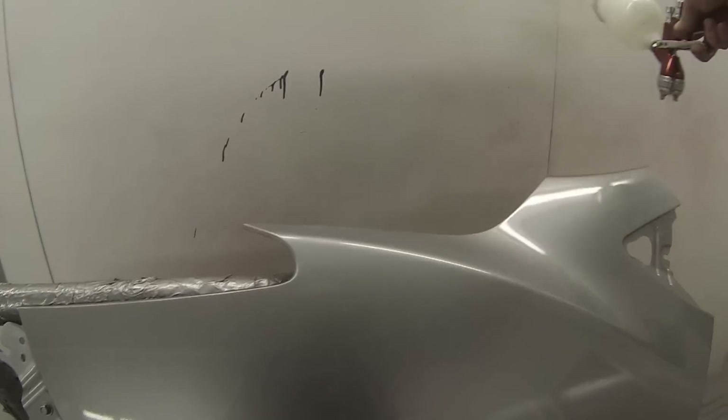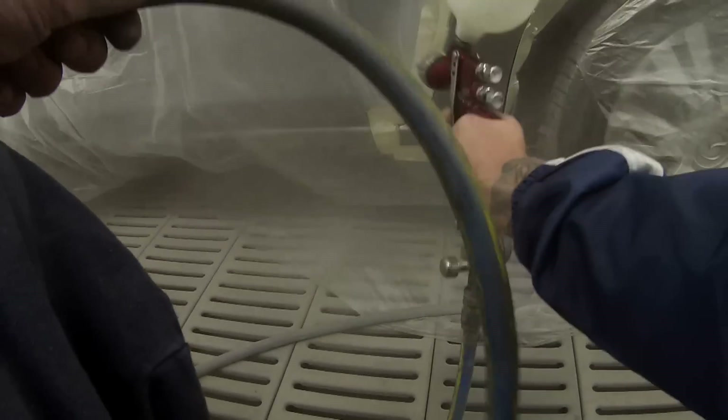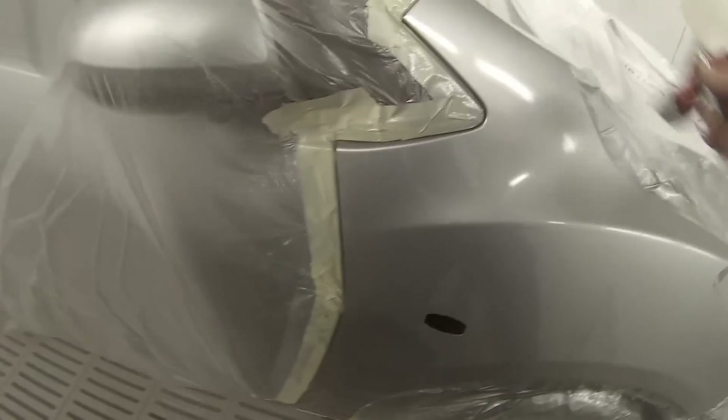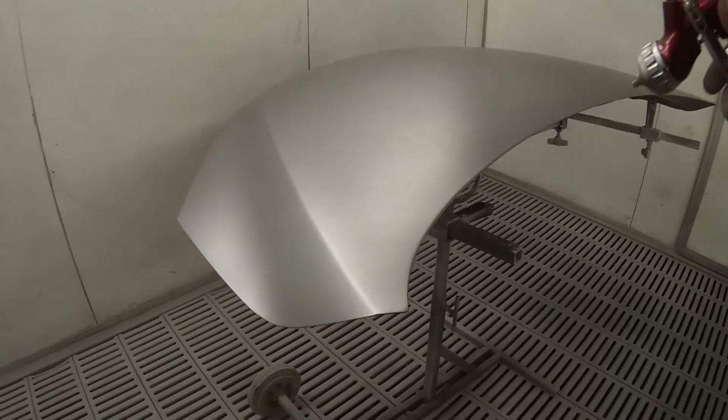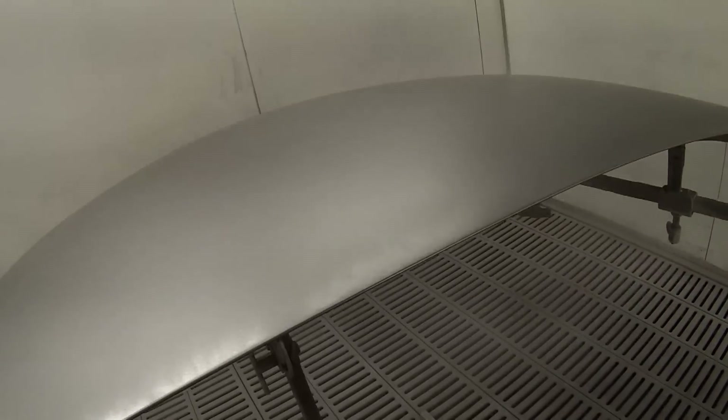I've actually got four of these GTi Pros. One of the air caps I have is the Transtec cap, which they mostly come with, but I ended up deciding I like the HVLP cap a little bit better because it gets it on a little bit better. It's also a little bit more efficient — they will use a touch less paint with the HVLP, though not a great deal.